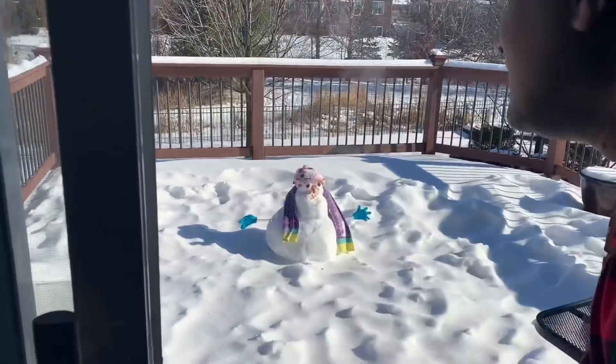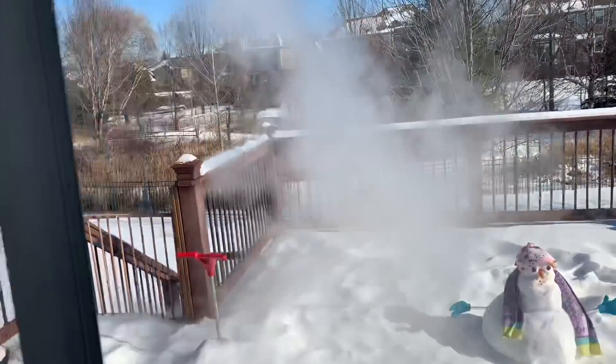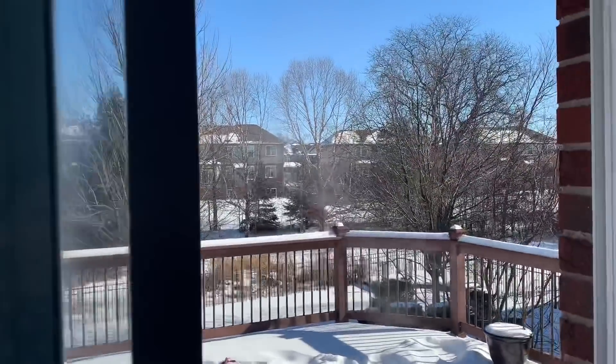One, two, three — oh my god, look at that! Did you see the smoke, guys? Tanya, did you see that?